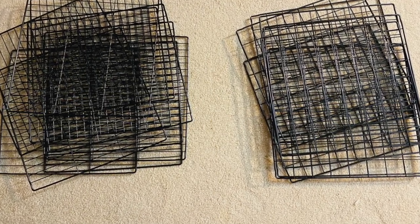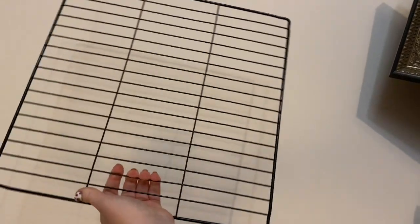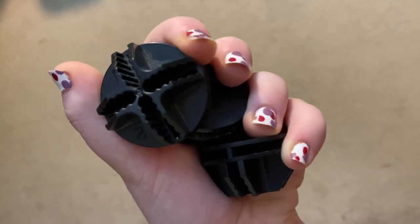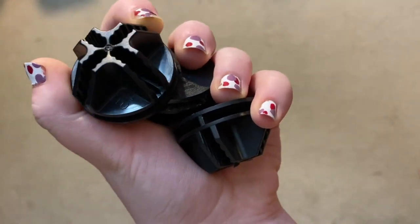We chose to use two different types of panels. The first one has these rectangular slots, and they're too small for the baby bunnies to escape through, so we thought that was a safe option. This will be a lot easier to see when you see us set it up later on in the video. These are just the little clips that we use to keep the panels together.